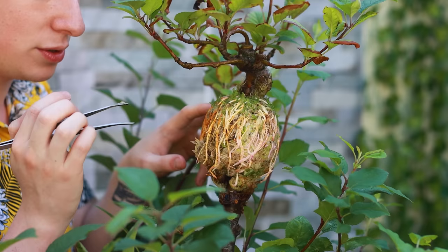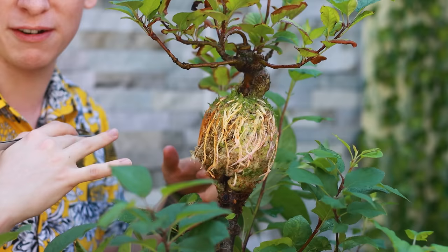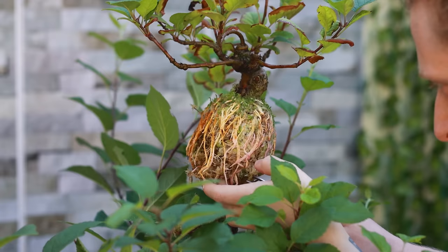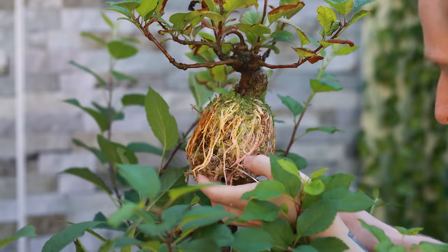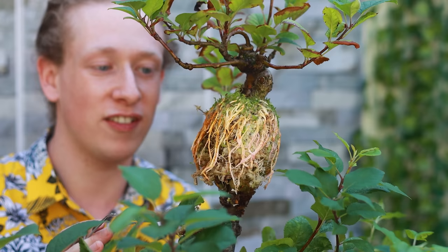If you feel the roots aren't long enough and haven't developed enough yet, just wrap it back up and come back in another few weeks. There's no harm in having a little patience and doing it correctly, otherwise you risk it dying. The reason we double air layer like this with bonsai is because you can essentially get twice as quick nebari development — the root flare development — versus cutting it off, putting it into a pot, and then having to wait an entire year before you can prune the roots.